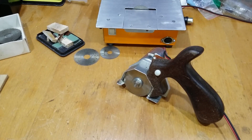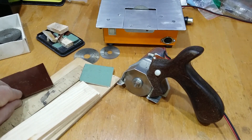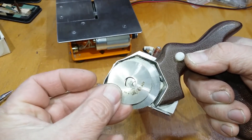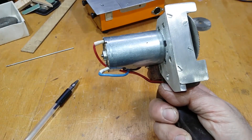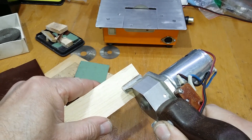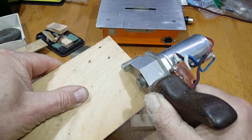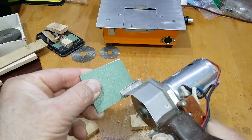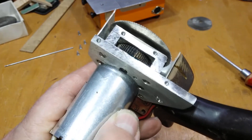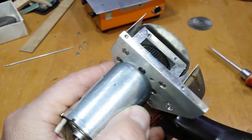Next on our list is this mini circular saw that comes in handy when you need to cut thin stuff. You can use a 40 or 50mm blade. It works on the principle of a usual screwdriver and it's great for cutting plywood, planks, or even aluminum sheet. It also has a special reducer that allows you to control the speed and increase torque.